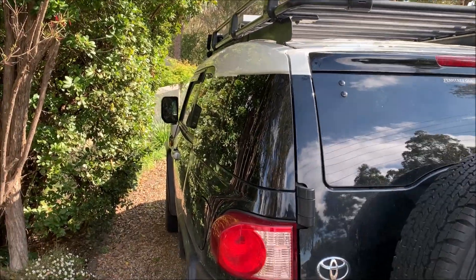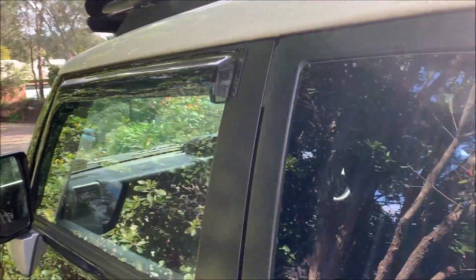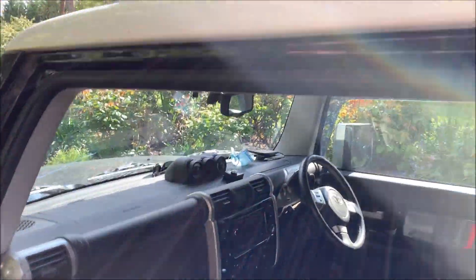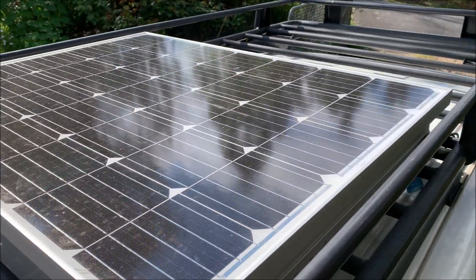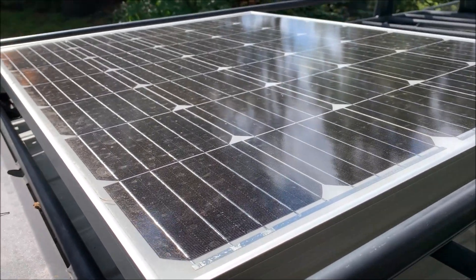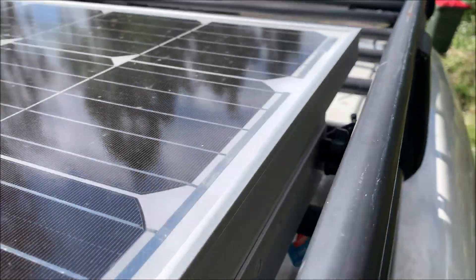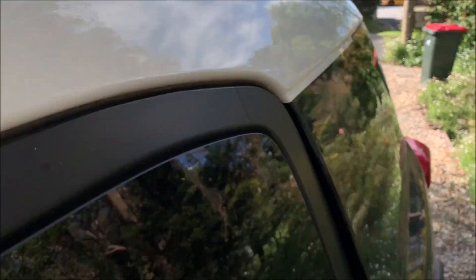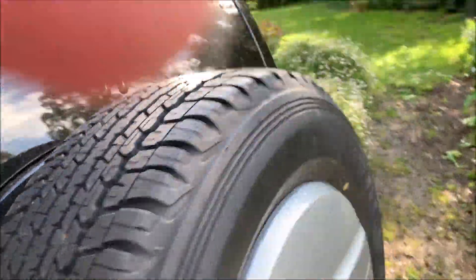Still having a major lockdown here in Melbourne so I haven't been doing much videoing, but what I have done is put solar on the roof of the FJ. I just thought it would be good to do a video of how I've run the cables down the back and into the cabin.